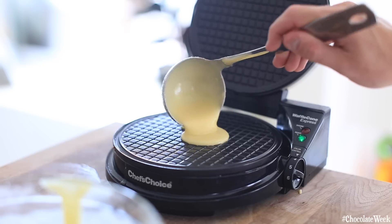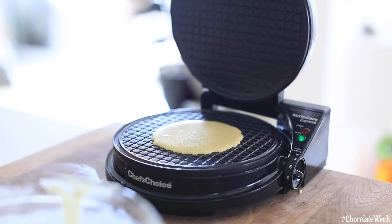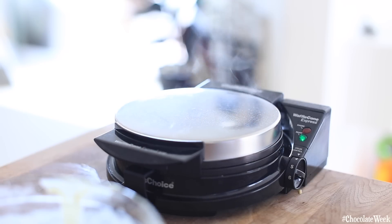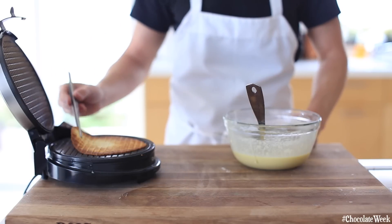Once the waffle cone batter is ready to go, you're just going to heat up your waffle cone machine, and then you're going to cook this batter for about two minutes, just until the waffle turns a really beautiful golden brown. Then just let it cool down and repeat this process until you have about six or seven waffle crisps.